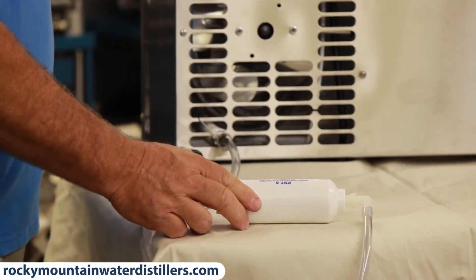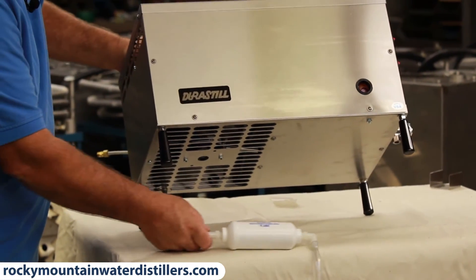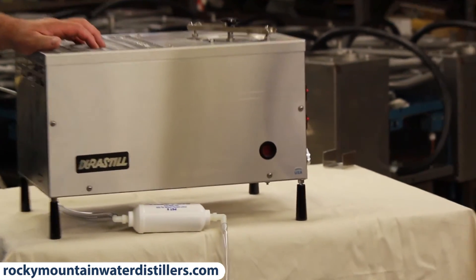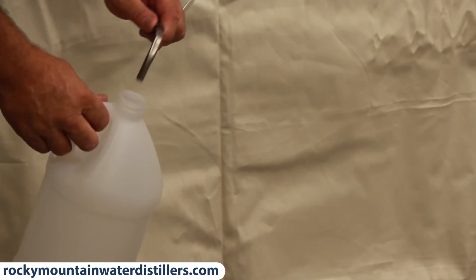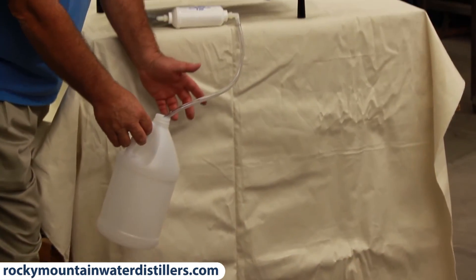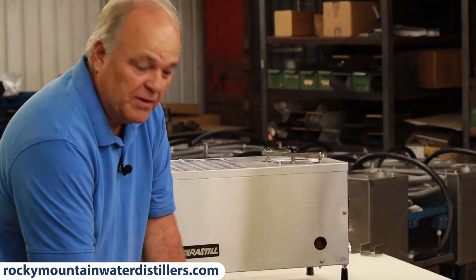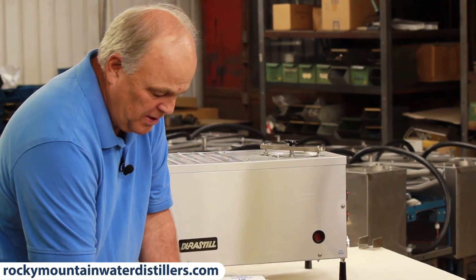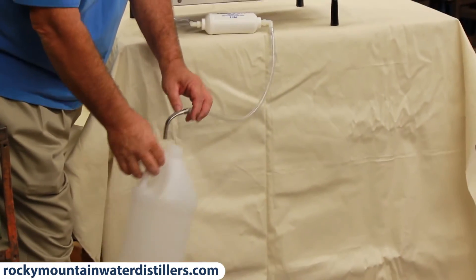Tip your distiller forward. Whatever kind of bottle you have to catch your water in is what you use — you can use a polycarbonate bottle like those on water coolers, or a refrigerator tote. I just have a small bottle here to demonstrate.